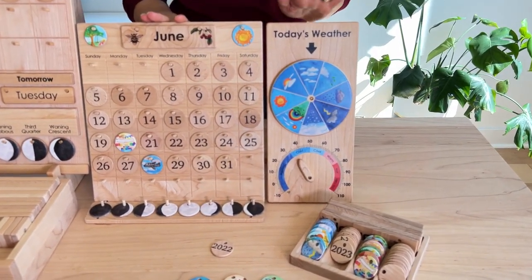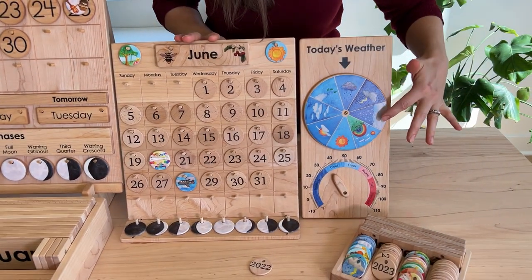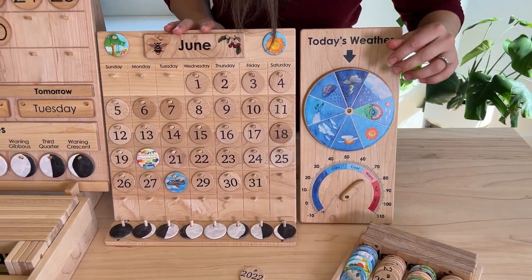The home calendar pairs really well with the weather chart. It's for turning the dial to set whatever the weather is for the day and feeling the temperature if it's freezing, cold, or warm, or looking at the actual temperature on there.